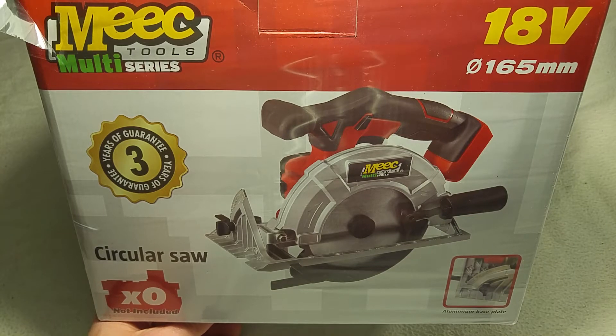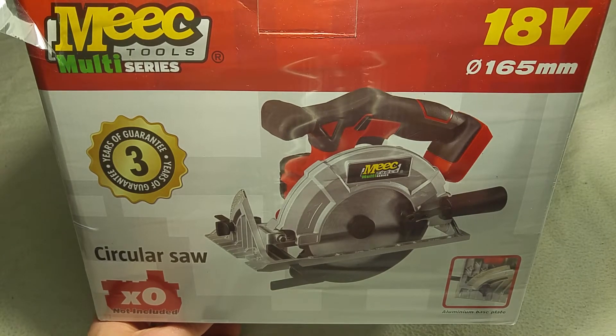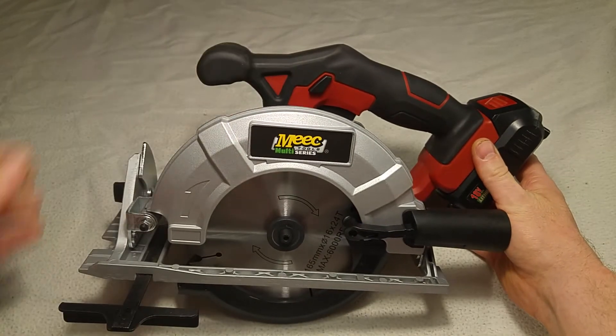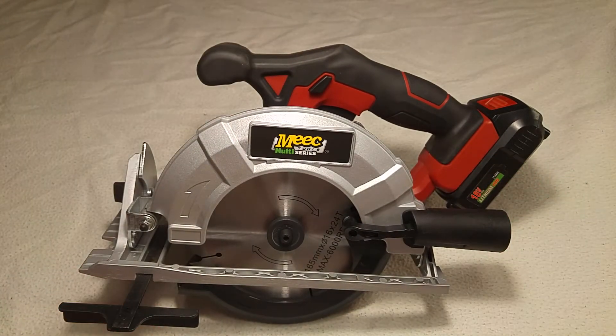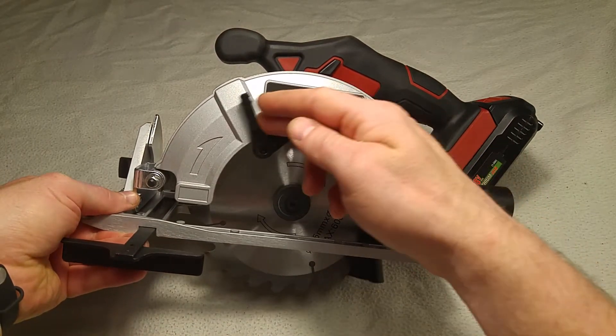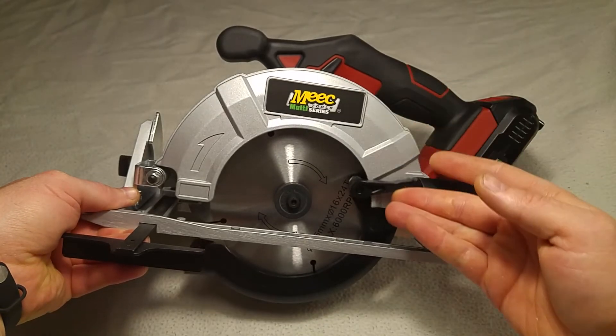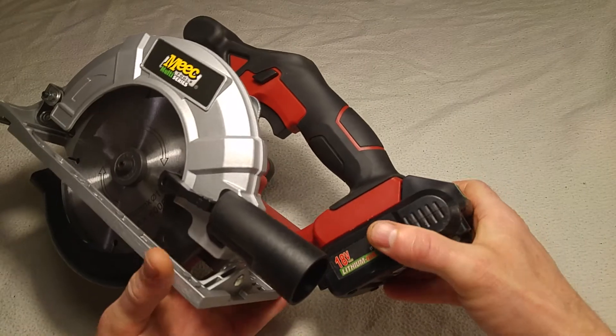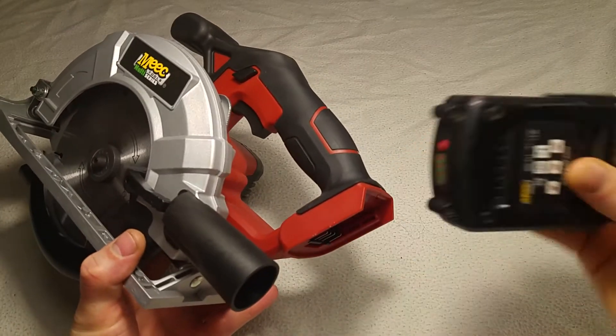I'm going to go back to the bottom. It's a bottom, not a top.